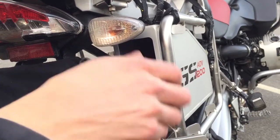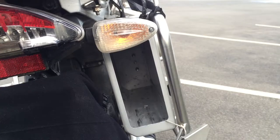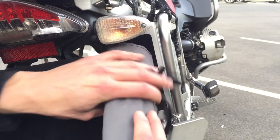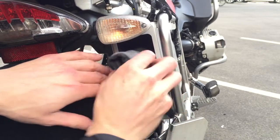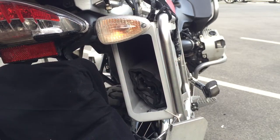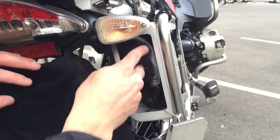You can see I kind of have to wrangle it in and out a little bit, but the benefit is that nothing moves inside the box. This shot gives you a little bit of perspective in terms of how big the inside is. I've developed a sequence of putting these tools in so that they all fit — I do have to play a little bit of Tetris to get everything in there. If it was just slightly bigger, I'd probably fit a tire pump in there as well.